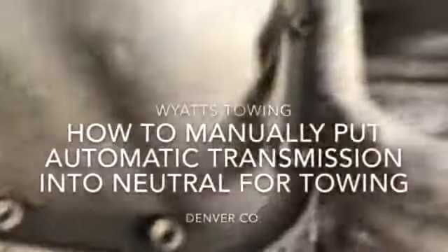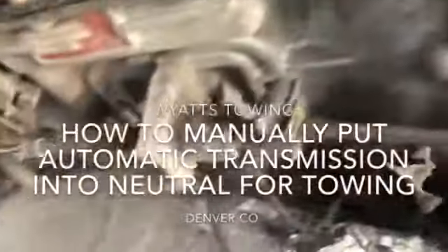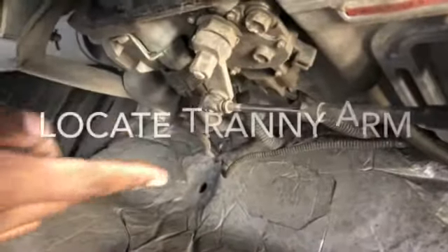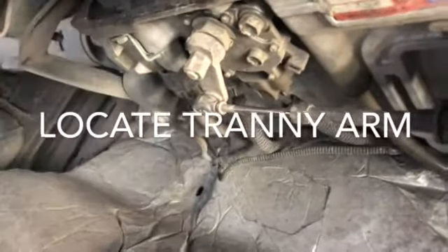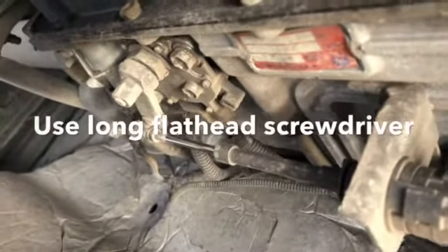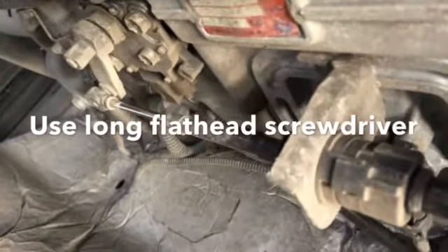Let's get underneath the car and locate the transmission arm, which is right there — this is it. So say this truck is backed in and you want to grab it and go, here's what you'll do.